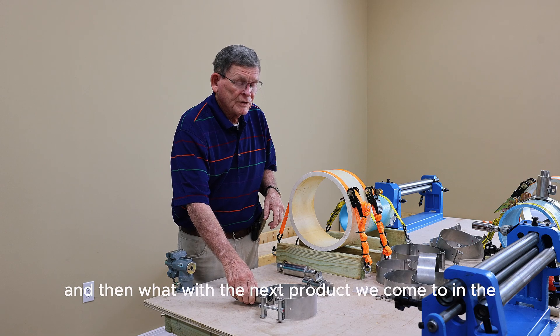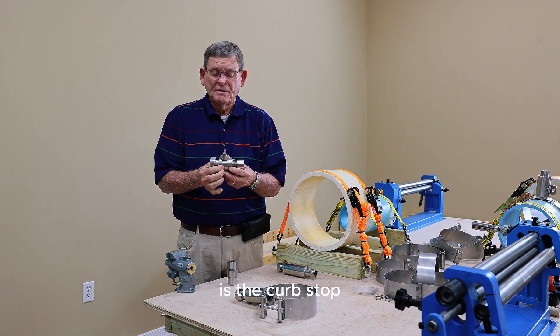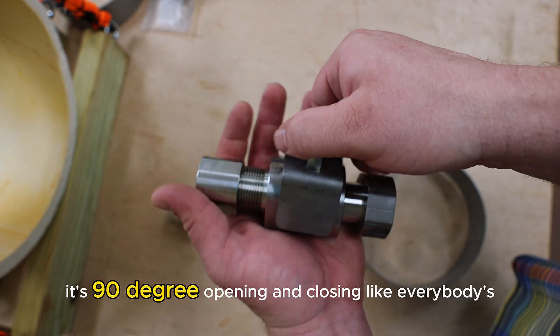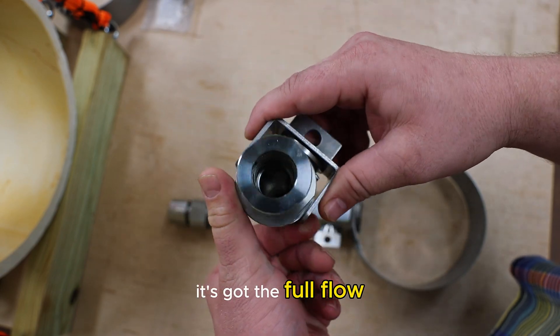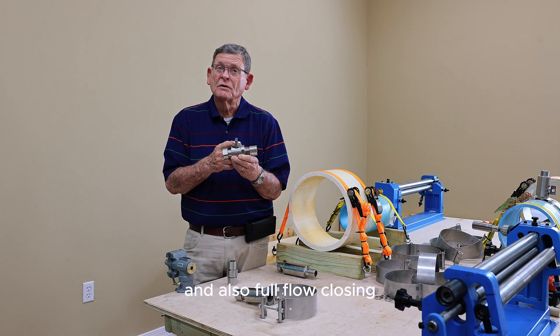The next product we come to in line, going from the main line to the customer service, is the curb stock. It's all stainless steel, just like the rest of our stock. It's a 90-degree opening and closing, like everybody's had all these years. The only difference is this is full open — it's got the full flow for the volume and also full flow closing.